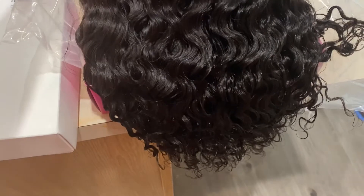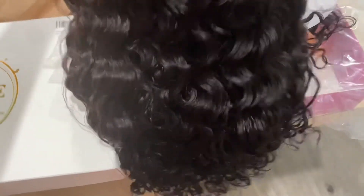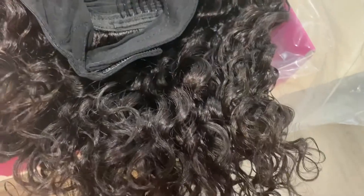Here's the wig right out of the packaging — super cute curly wig, absolutely love it. This is 100% human hair, 14 inches, a perfect natural length in natural black. It's very realistic, and in the light you can see it looks like 100% your own hair. You can see it comes with the black headband, and there's also an extra headband included if you want to switch it out.